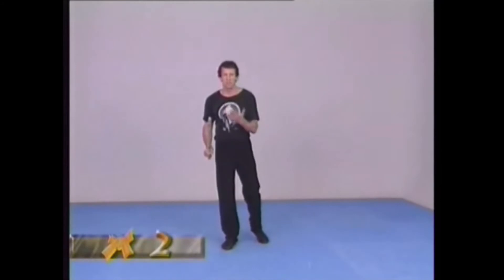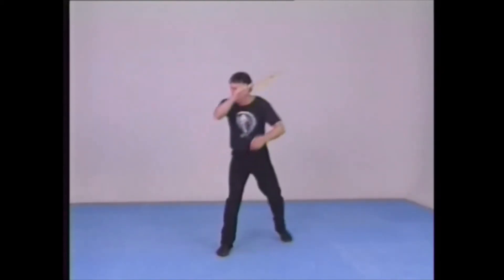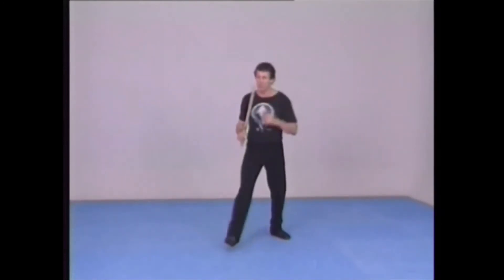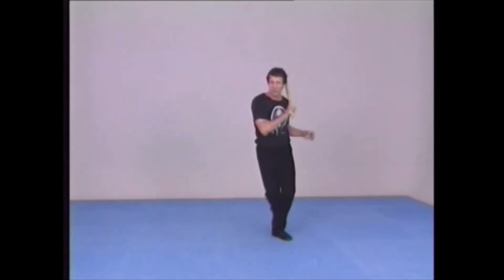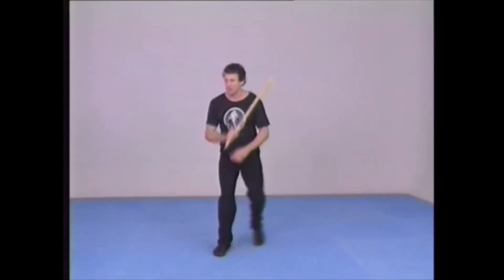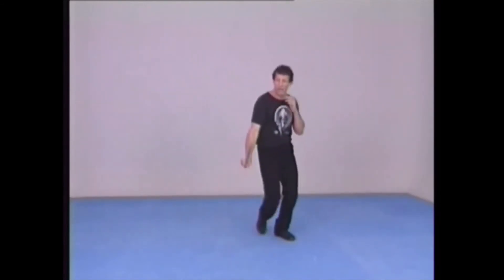The next motion is basically the same thing, but instead of a forehand vertical drop, it is a backhand vertical drop. Notice the turn of the shoulders to give emphasis. When you practice this motion, you can practice with different weight sticks and different diameters. Make sure that you are comfortable with all motions, all weights, all sizes. Again, note the left hand counterweight.